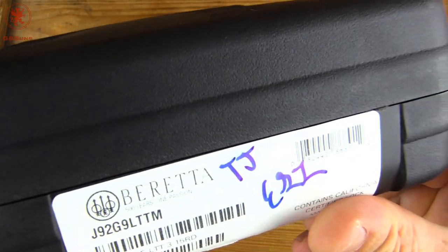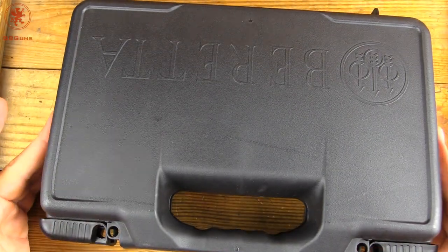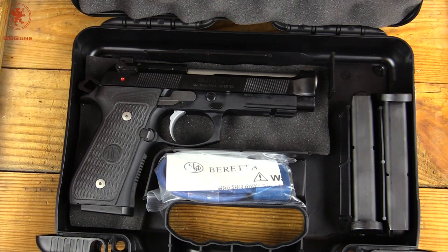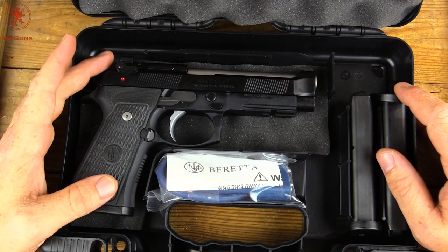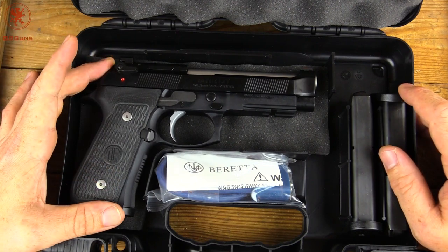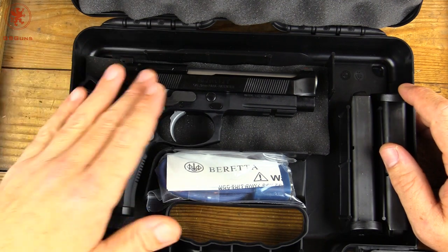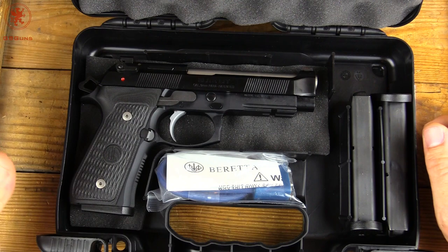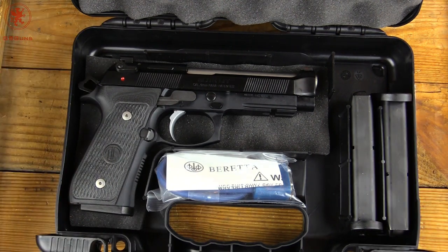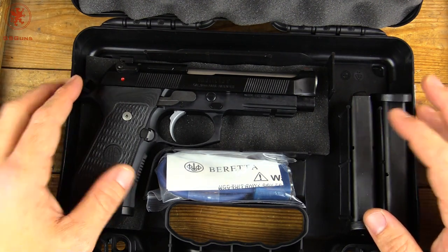Coming in a standard Beretta case with the LTT marks on there, this is a custom Beretta 92, if you will. You may recall, if you've been with the channel for any length of time, that while in the army — especially as an armor — I wasn't a fan of the Beretta 92. Well, not long ago I had a chance to try one of these, and at first offering I was kind of ho-hum about it and said I'm not really a fan, but I'll give it a try. I loved it, the thing shot great, and I couldn't resist.